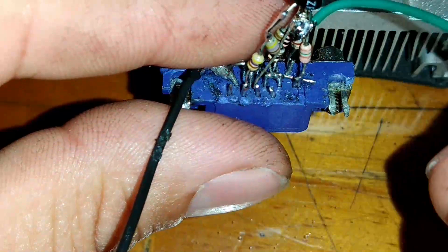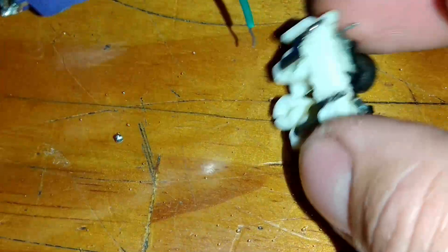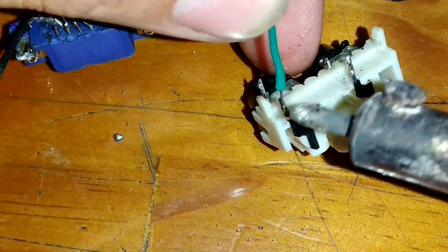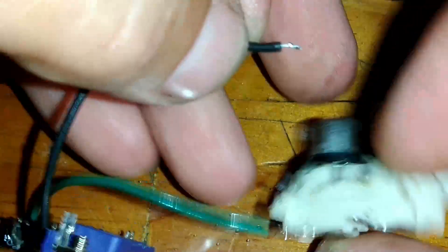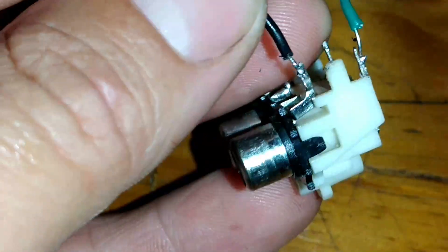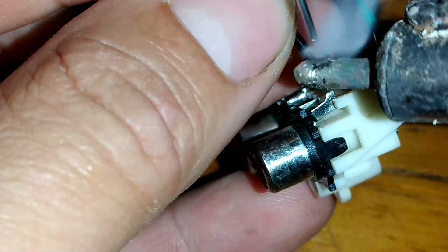Nós vamos soldar aqui. Aqui vai ser o positivo. Aqui é um RCA duplo, mas não tem problema, eu vou soldar da mesma forma. Na parte da lata, eu vou soldar o fio preto aqui. Estanho aqui. Feito.